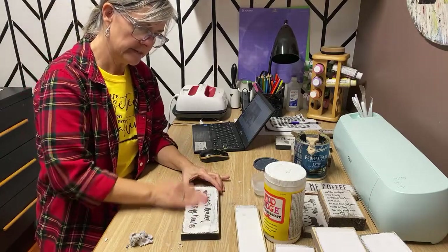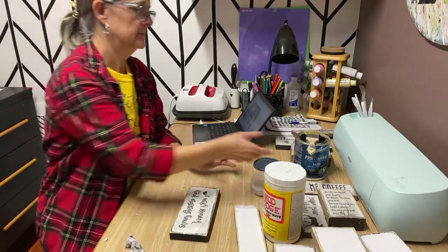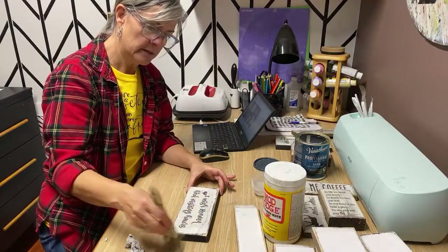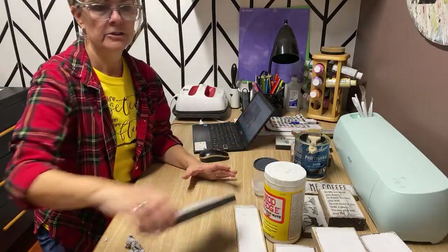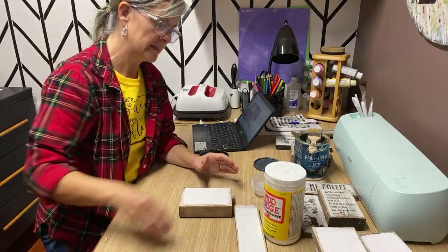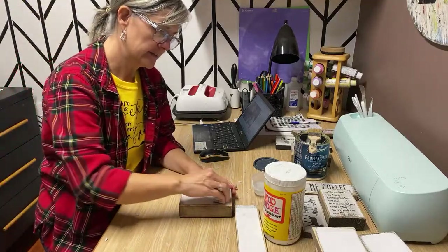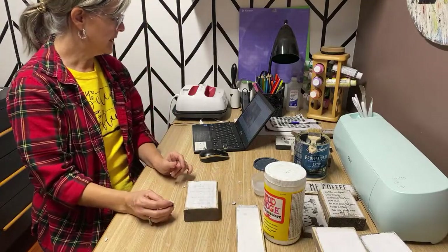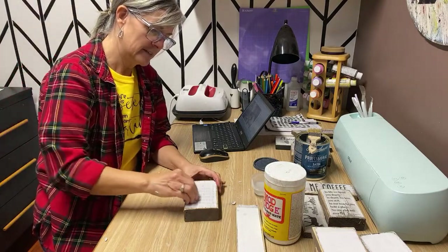That one looks pretty good — we're going to put a top coat on this one and seal it up. I'm really fortunate that I have a local store where I'm able to sell my signs, so I don't have to worry about shipping. Here in Canada, shipping costs are really expensive — by the time I shipped a sign and did all that, it's way too pricey.